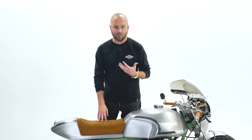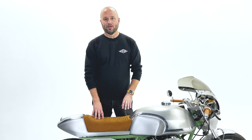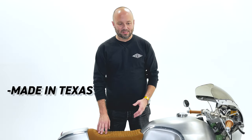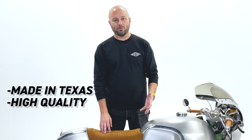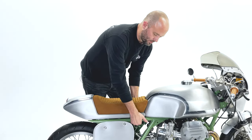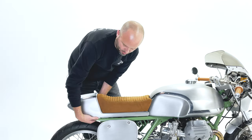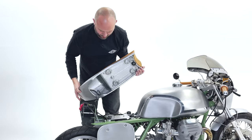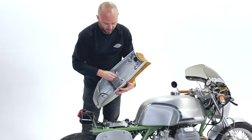By that I mean they're accessible. So we finally found this product called Quick Latch. Quick Latch is made in Texas — it's a really, really nice quality piece, it's spring-loaded. Essentially, all it is is a push button for body panels, and allows you to quickly and easily, without any real effort, attach a piece.